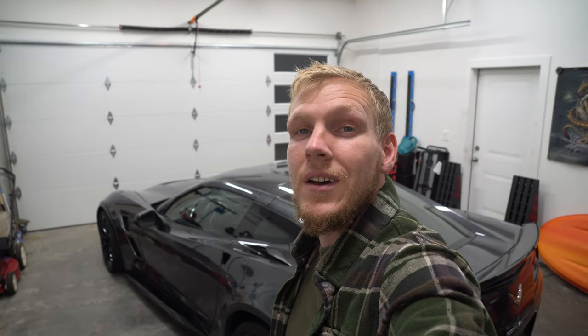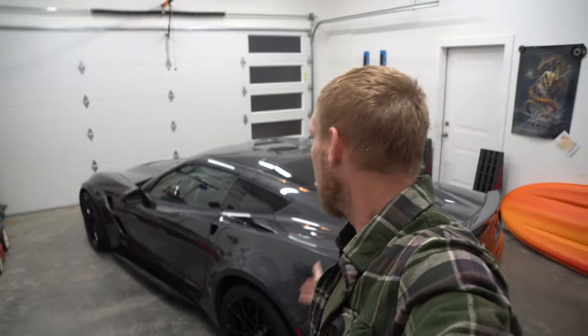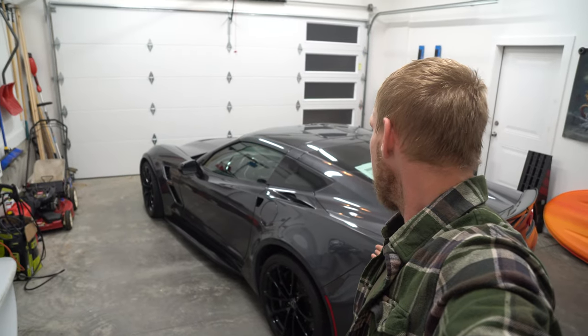Today is the first episode, maybe even considered the second, of the brand new car to the channel. I present to you the C7 Corvette.